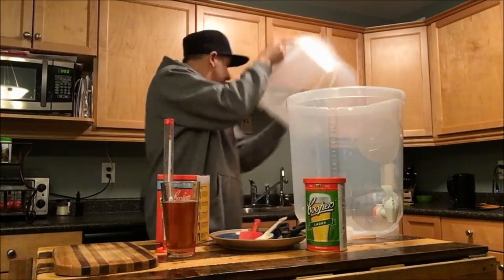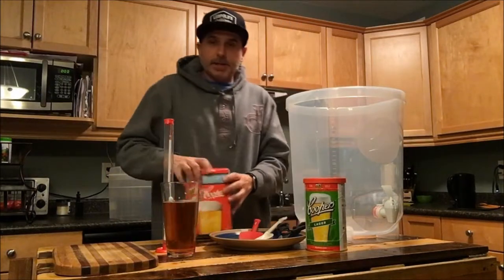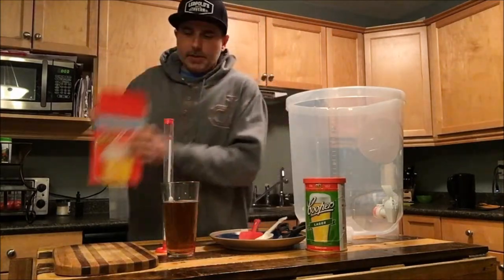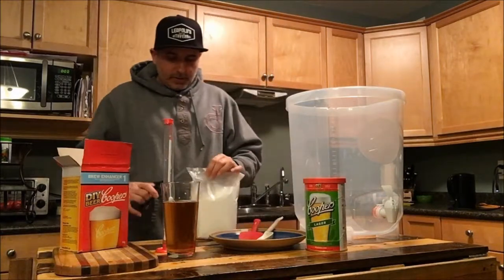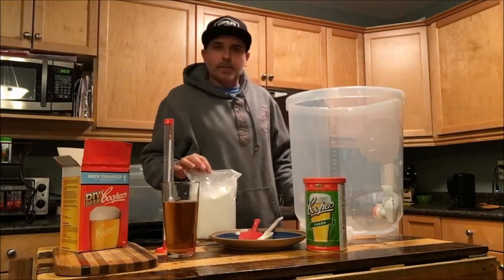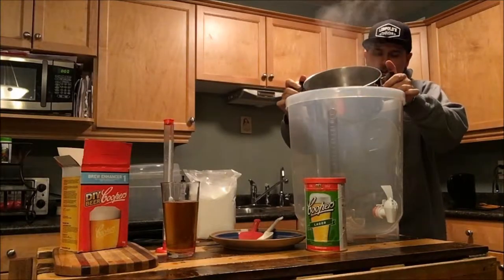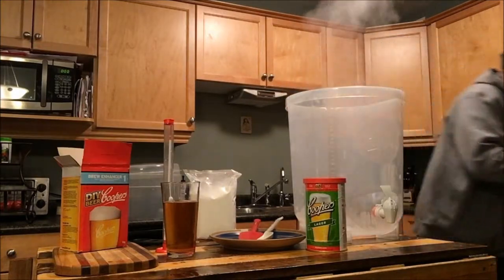Alright, let's get our dry ingredients put together. You're supposed to boil up two liters of water, so I've got that on the stove right now. I'm going to take that hot water and put a little bit in to start it off, because that way this won't stick to the bottom as easily. It's super hot so we want to be careful, and then we'll put the rest in after we put the brew enhancer in.